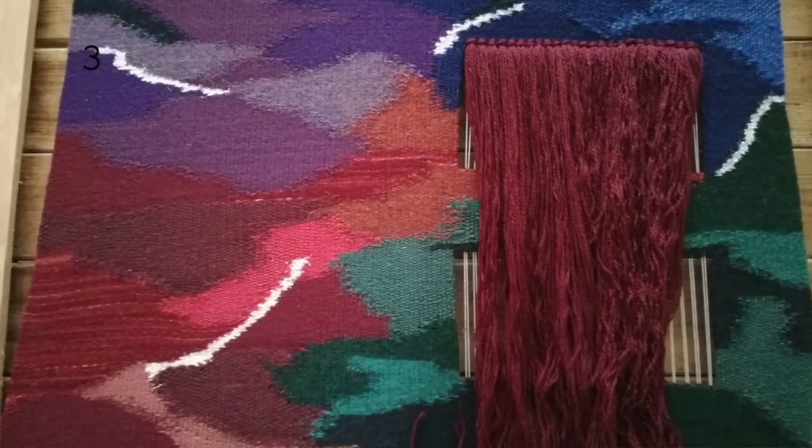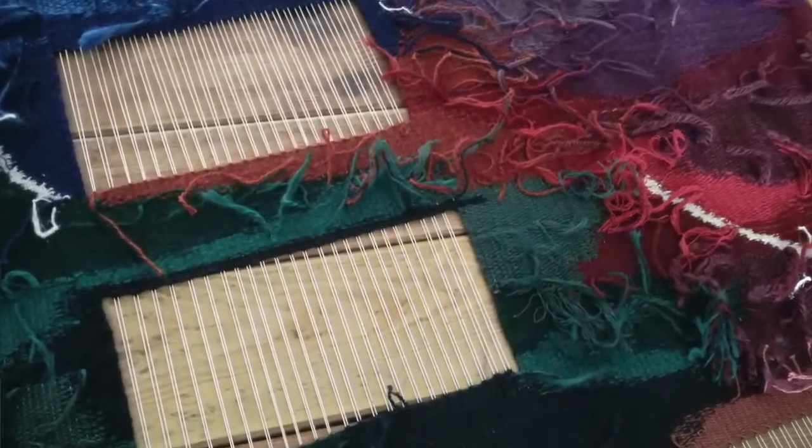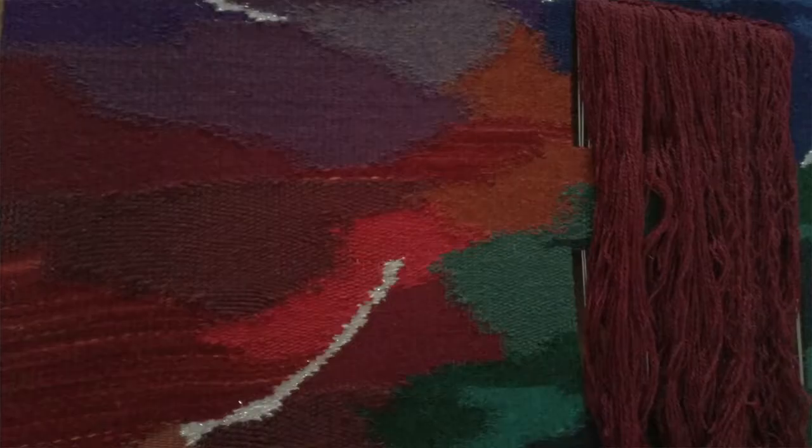I'm going to start with some weaving and I am very happy to say that I am close to finishing the big commission I've been working on for the past two months. I have finished weaving the main piece, tidied the back — I'll insert some before and after pictures of the back. The yarn I used is quite thin so I couldn't weave all the ends in; I just made knots as tidy as possible and cut them short. I am now working on adding a burgundy fringe in the holes I left in the piece.